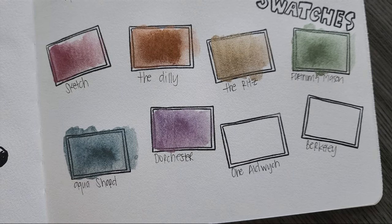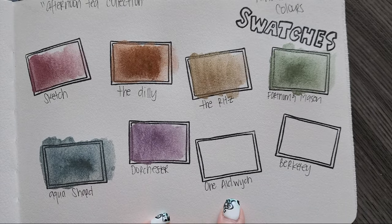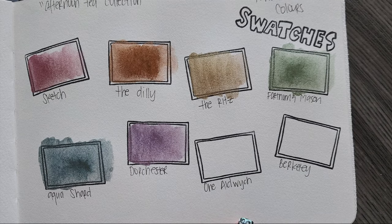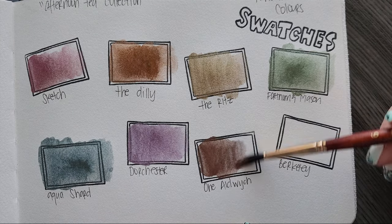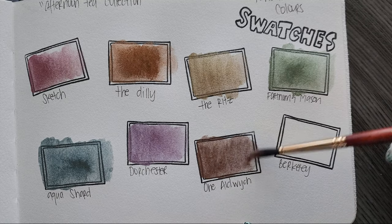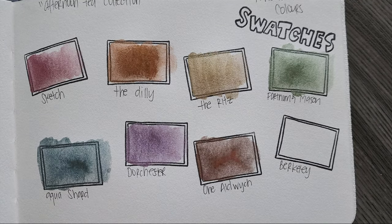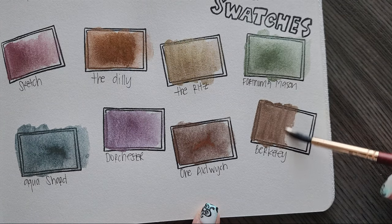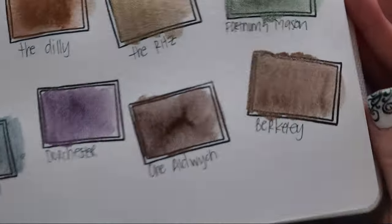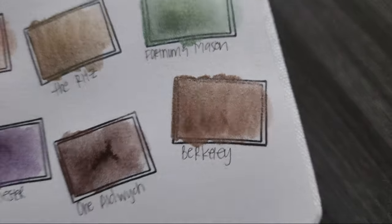Alright, I switched up the camera angle because I noticed it was not showing the pretties as pretty as I wanted them. Now we're on to One Aldwich — I'm pretty sure I butchered that, so apologies. Just get some on my brush here. But just look at how that glitter moves around on this. This is 100% cotton cold press paper. This is Berkeley. Oh my goodness — look at that glitter action. I gotta hold this up so you guys can see it. That is some beautiful glitter action.